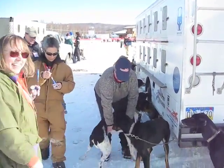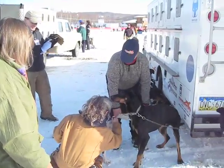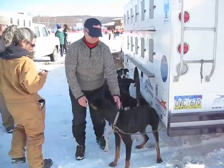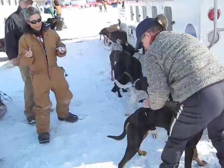Dog marking here at Eagle Ellis' truck. They are about to mark Ruby, super lead dog. That's a lot of pressure. He can handle the pressure.